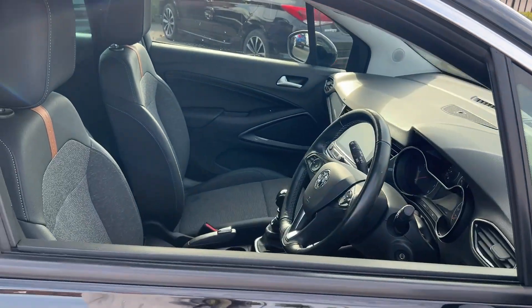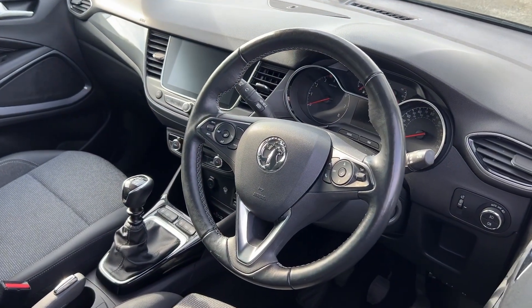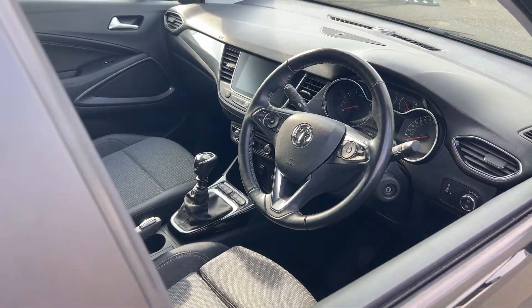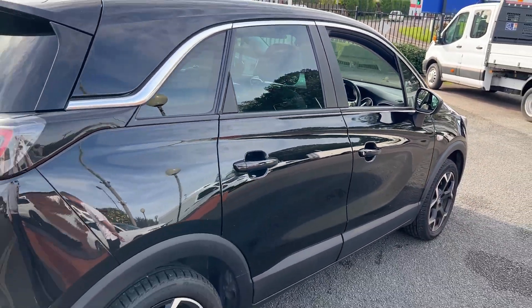As you move on to the interior of this car, you'll see it's got the Apple CarPlay, it comes with the Nav, it's got Bluetooth, it's got auto lights, it's got the steering wheel controls, aircon and stuff like that. So it is a really nice little family SUV.